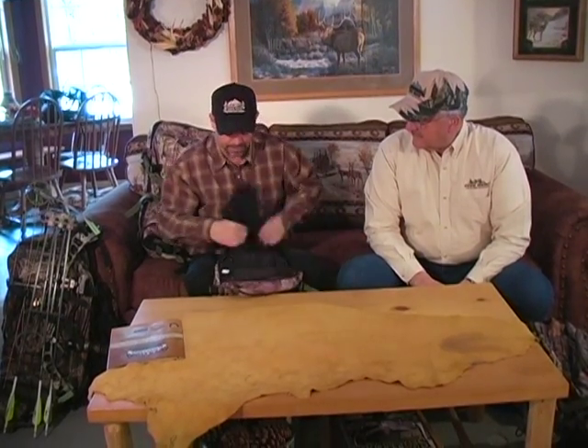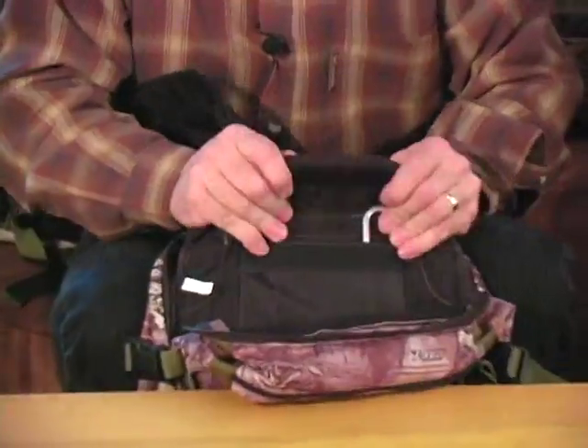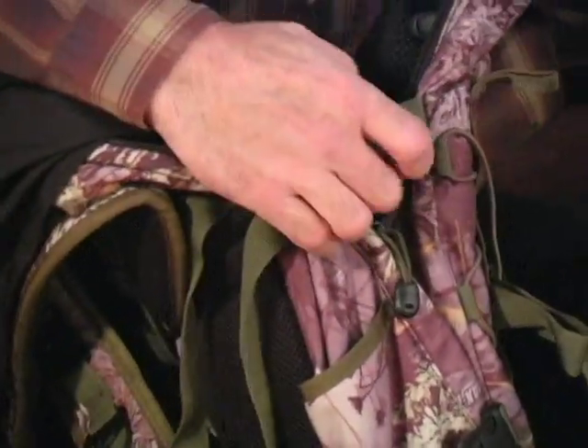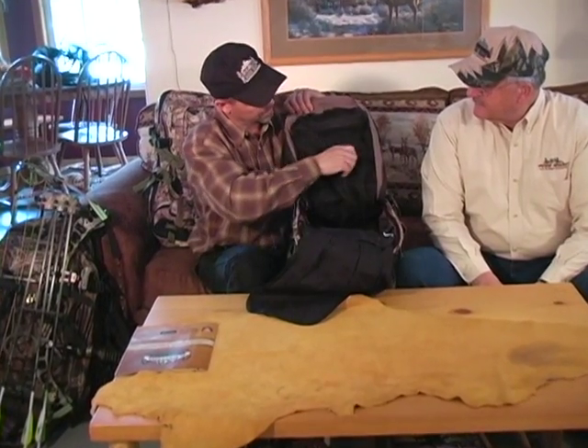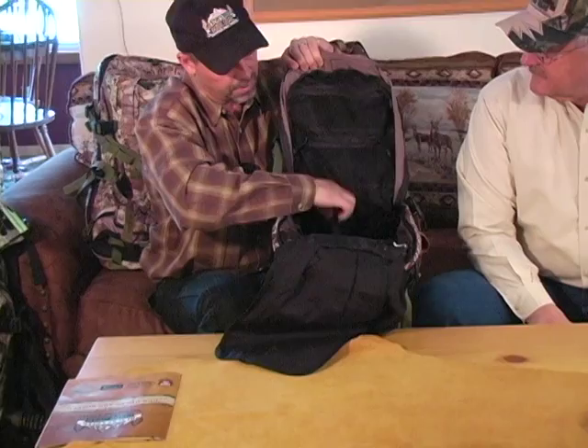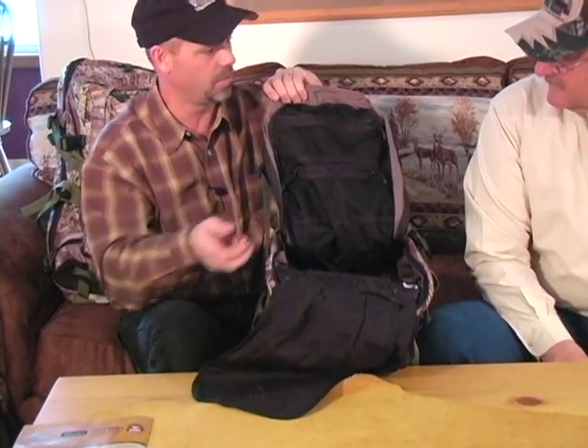Everything on the shoulder straps has heavy bar tacking — sewn back and forth two or three times at all high pressure points. In the main compartment — again 2,000 cubic inches — there are pockets all the way down the inside to organize your gear. GPS, batteries, radios all go in these pockets so stuff isn't flopping around. Use the pockets for a reason so it's not like a grocery sack. When everything is organized, the pack carries better because the weight is distributed better. There's also room for extra ammunition, broadheads, and Allen wrenches.